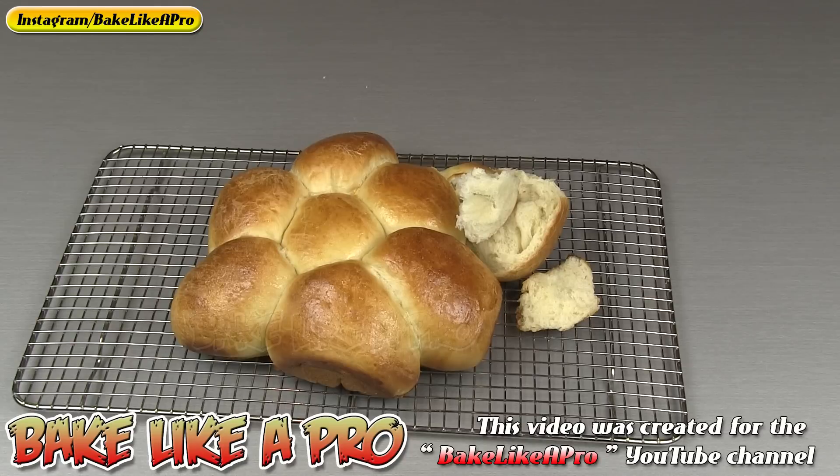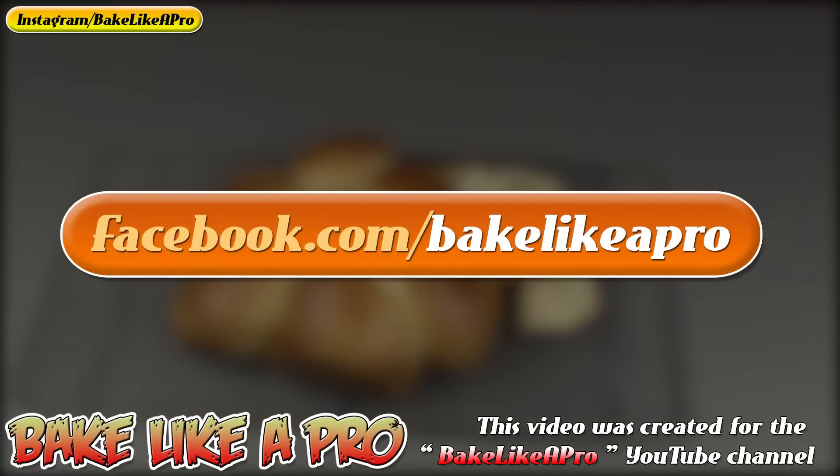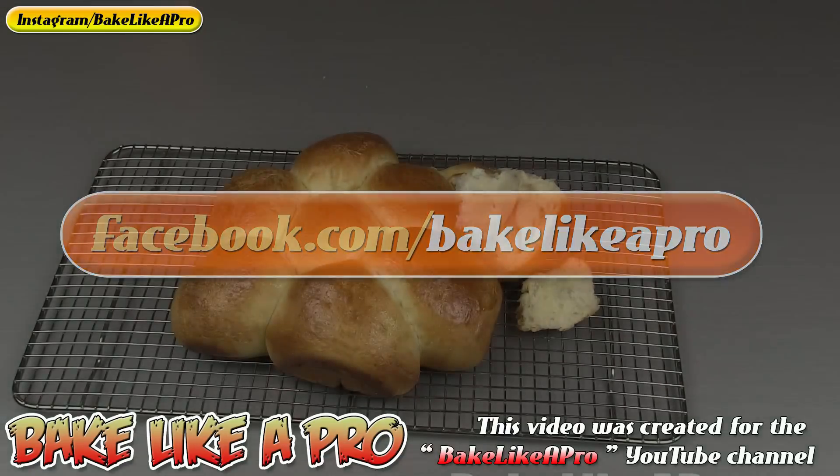A really super easy recipe. I hope you enjoyed it — if you did, please give me a thumbs up. Subscribe if you wish, I really do appreciate that. If you're on Facebook you can check me out at facebook.com/bakelikeapro. That's it for today and I'll see you next time.